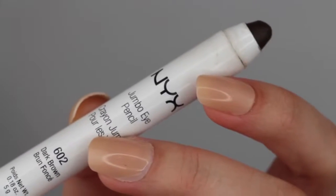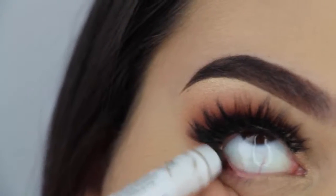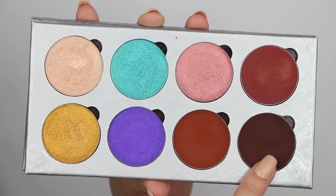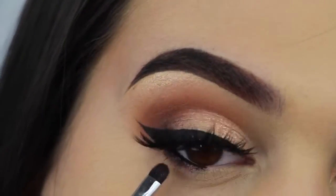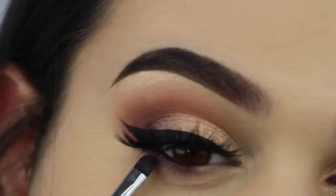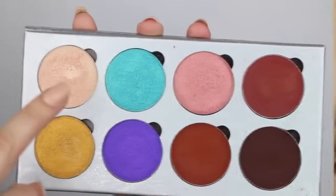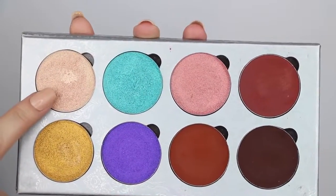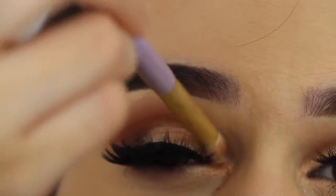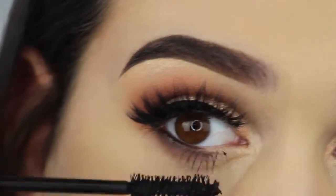Now I'm finishing up the eyes — I'm going in with my NYX Jumbo Eye Pencil in Dark Brown and lining the outer half of my waterline. Then I'm going into that same chocolatey brown and smudging out that line with a smudge brush from Sigma, really blending it out with a Sigma E25. Then I'm popping that shimmery whitish gold color into my inner corners, adding some mascara to my lower lashes, and that's it for the eyes.